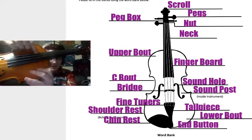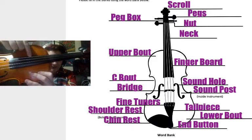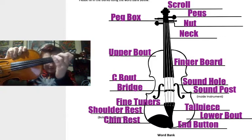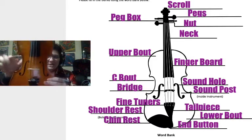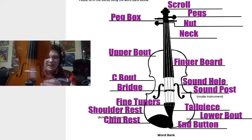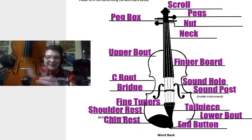The next part is this black part right here called the fingerboard, because it's where your fingers go. Next we have the C bout, which either looks like a forward C or a backward C, depending on which way you're looking at it.